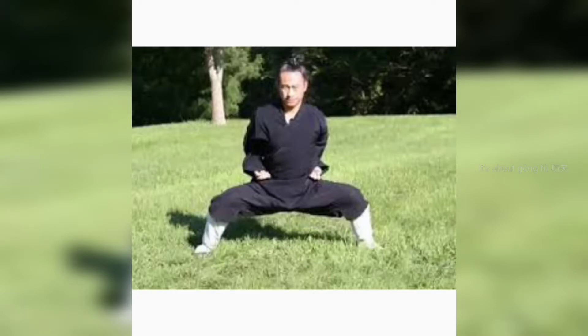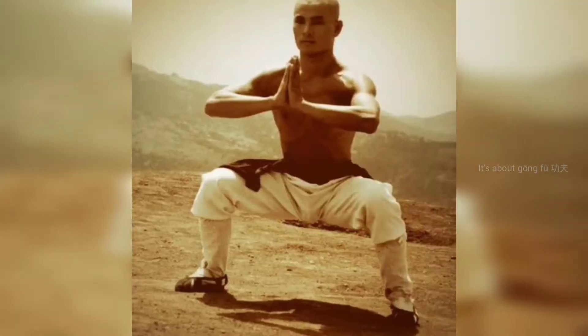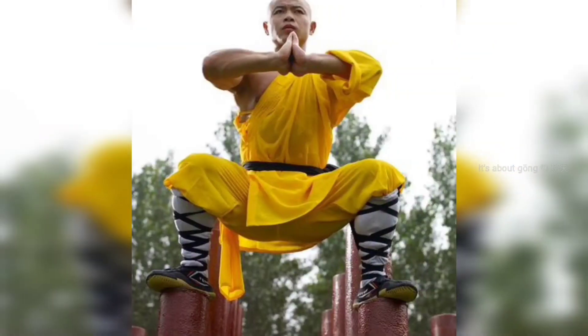The first stance is shi ping da ma bu — four level horse step. Remember, the word 'bu' actually means step, not stance. If you are a northern gongfu practitioner, you are already familiar with this stance. But even if you are practicing a different martial art, practicing this stance can really help you with your kicks. This stance particularly increases the flexibility of your inner thigh muscles. I must mention that different styles teach the same stance in many different ways.